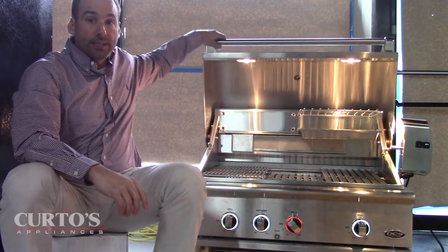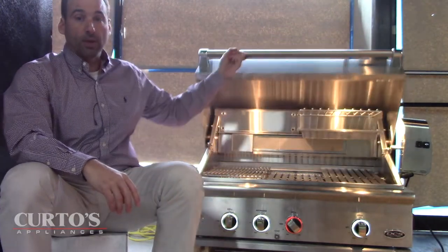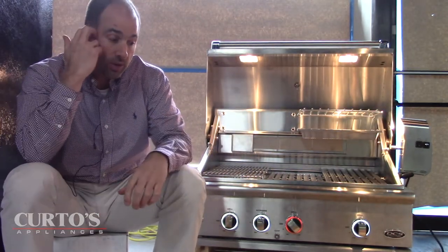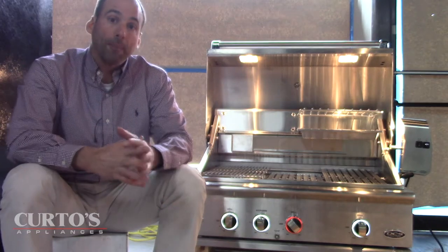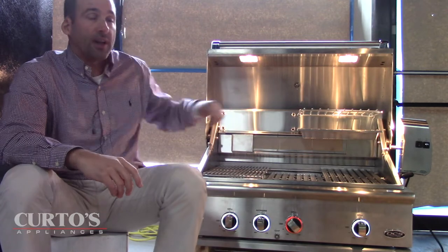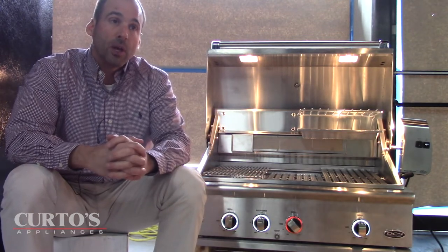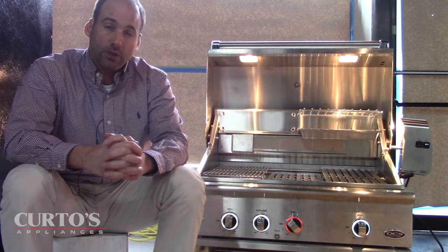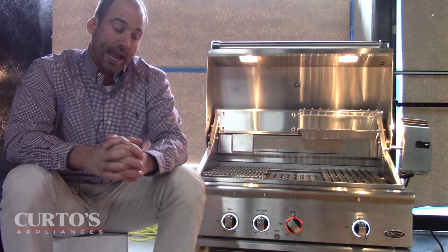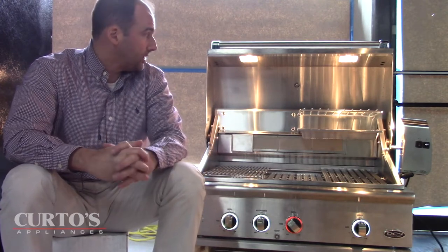The hood is significantly lighter — let's do the one-finger test. There it goes. For those who may be challenged with wrist strength or just don't want to deal with it, it's not a spring system. They actually have a device in here which alleviates much of the weight. I can see this really being beneficial on the 48-inch grill, which has a pretty heavy canopy, so a lighter hood will definitely please everyone.